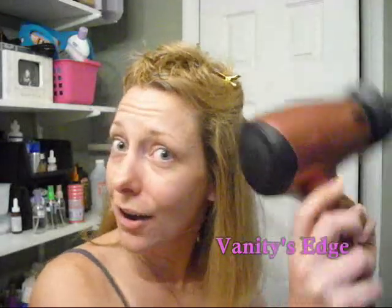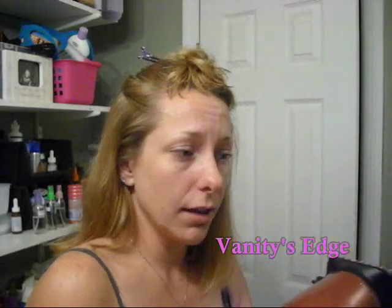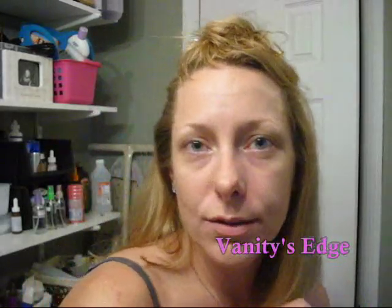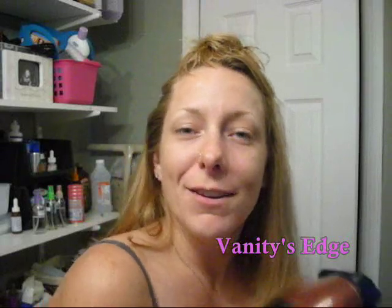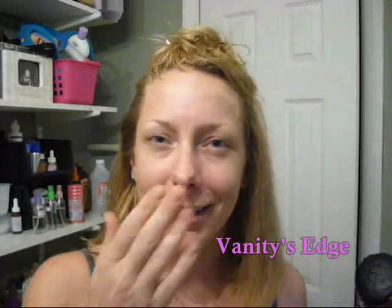Anybody that's looking for a new hair dryer, go and check this one out — I really think you will enjoy it. If you have any questions about it, feel free to ask. It wasn't much of a tutorial, just more like a review, informational sort of deal. So I hope you guys enjoyed it. Make sure to go out and try the Conair Infinity Hair Dryer. Love you guys. Bye.